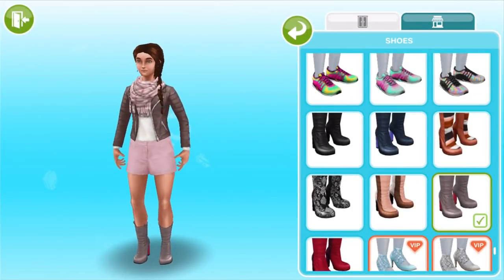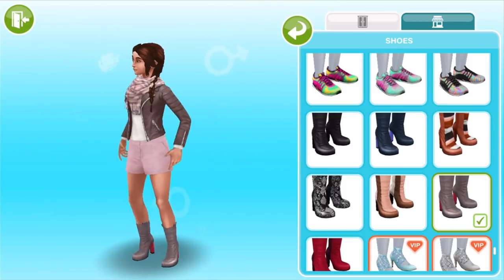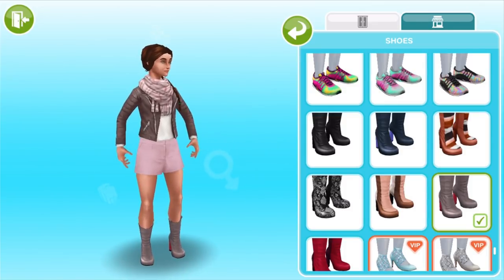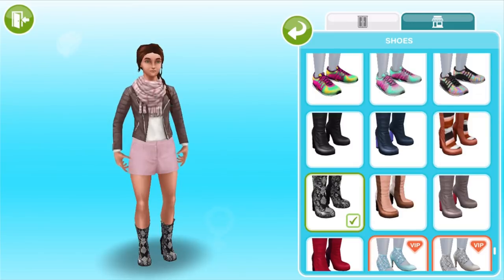Here is the third set. This is more of a pastel kind of vibe but then you've got those red heels on these boots which give a little pop of color. There's something about the boots on the right of the screen that kind of have a 60s vibe to me. Like go-go boots or something.